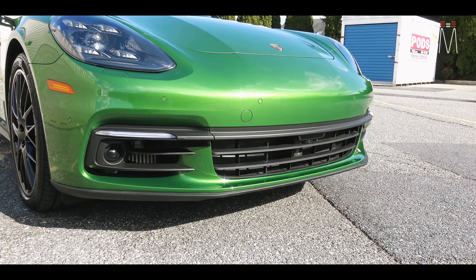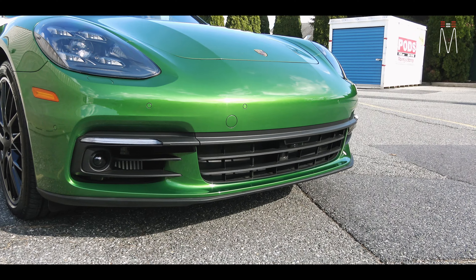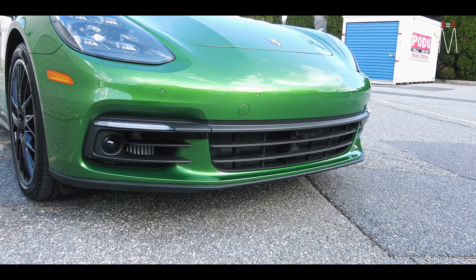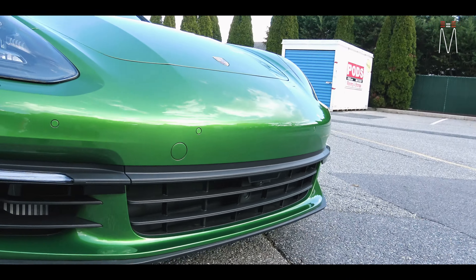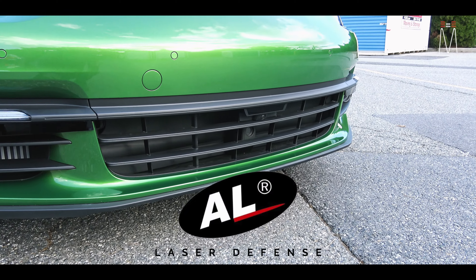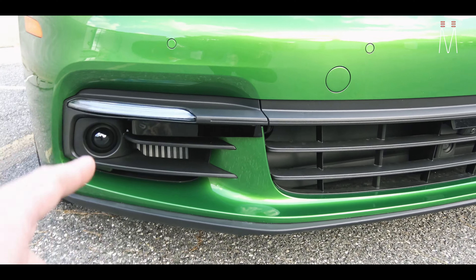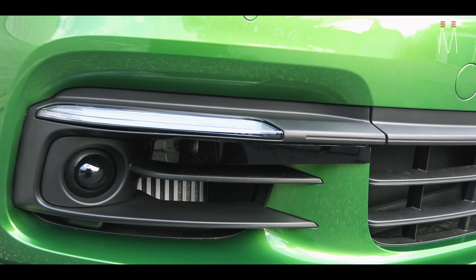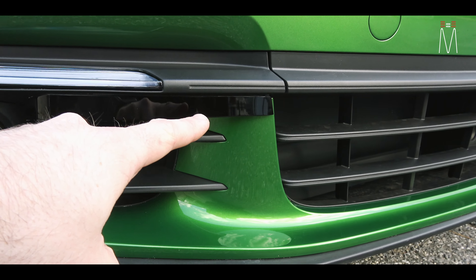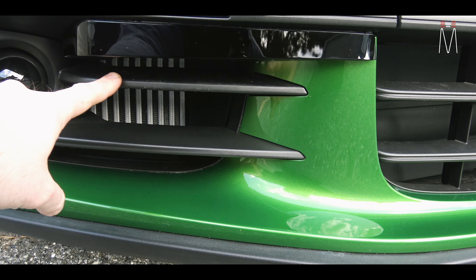Going over the front bumper — when we tackle this category we always like to have the stealth approach, meaning we fabricate pods for each diffuser to blend in with the aesthetics of the bumper. We always try to get the sensors into spots that are advantageous for the best defense. In this case we have three heads up front. We have a regular AL Priority diffuser right here in this custom made pod — it's basically contoured starting from the grille and it wraps around to the same shape as these louvers.